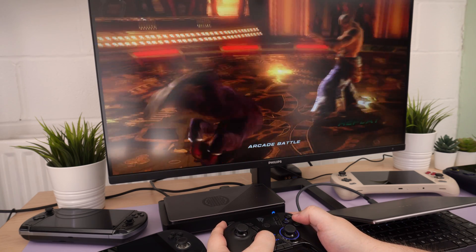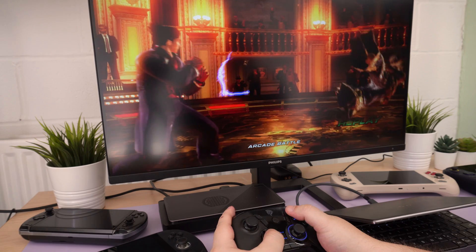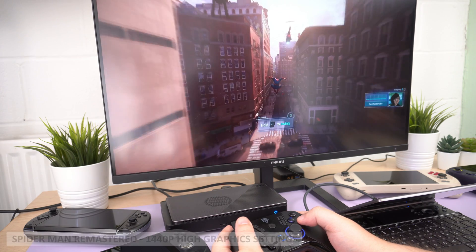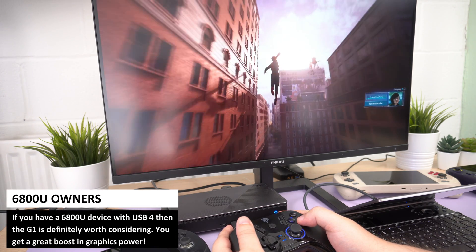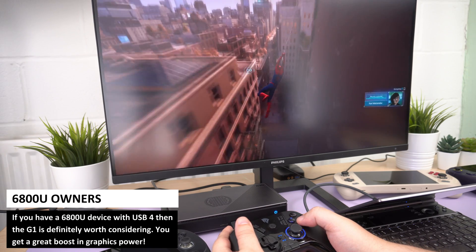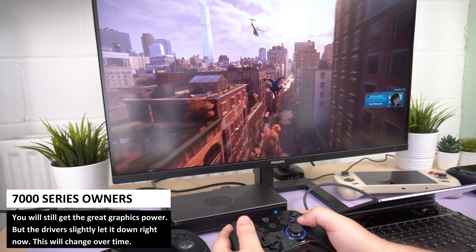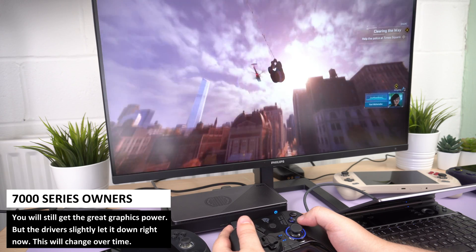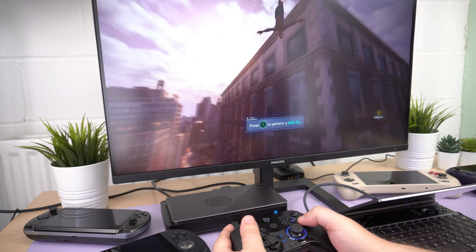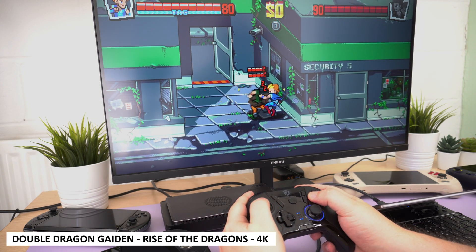Depending on the game's requirements you can typically play at 1440p with decent graphics settings or 4K with lower settings. The GPD G1 is definitely worth considering if you have a 6000 series handheld and do not want to upgrade — games will benefit from that massive boost in GPU performance. If you have the latest 7000 series you will of course see that boost too, and over time we may see even faster performance as the drivers improve. The G1 is still a definite consideration for this generation, but it will require some patience to get the best out of it.